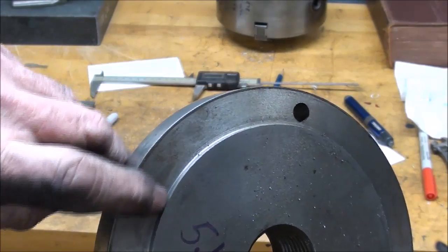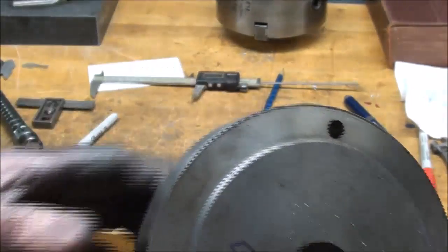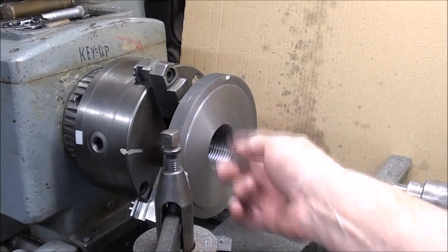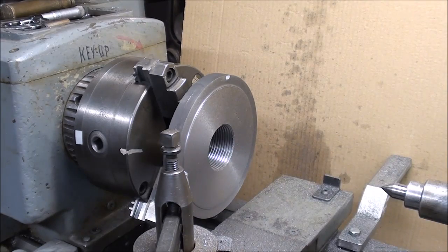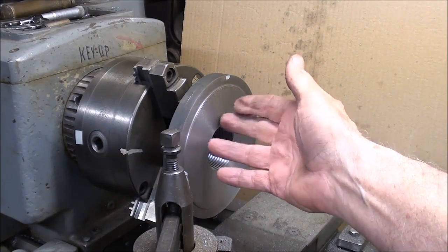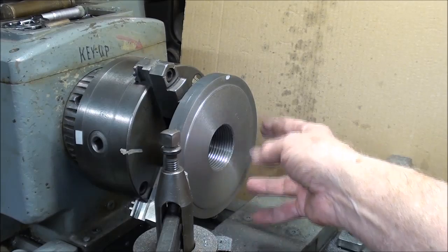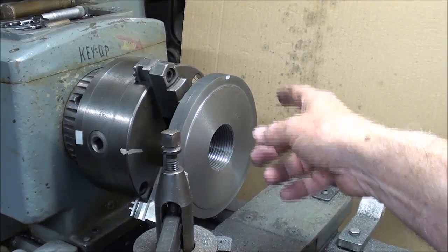I'll start by facing that piece, then work away and put that step in. I have to change to a high-speed steel tool because I want a nice square shoulder, and all my carbides have quite a bit of a radius on the end. I faced it off using the carbide tool and it ran very, very true — just took a very light skim, maybe three or four thousandths, and it was clean. But naughty naughty — this thing is marked India.